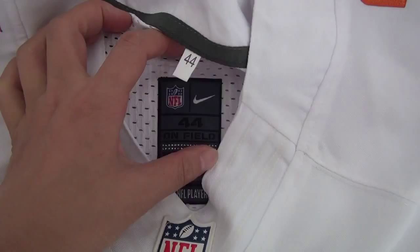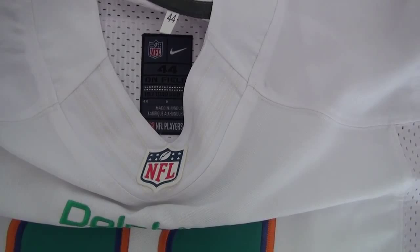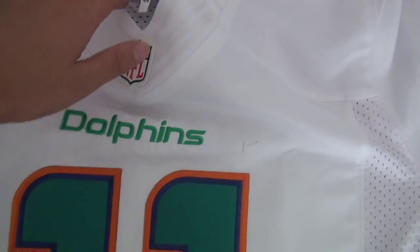And here is the size. For the jersey, the size we begin from 14 to 56, and some we have size 16. So if you need the big size, just contact us freely. And the name Dolphin.